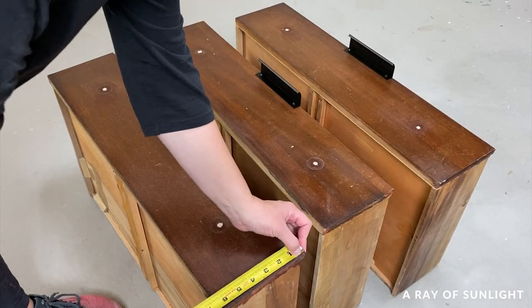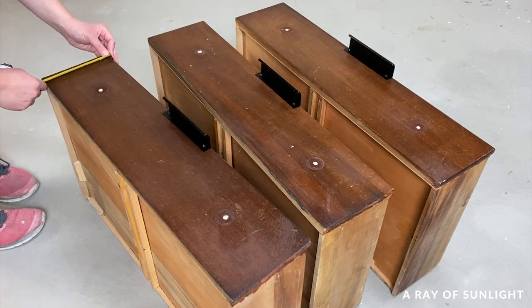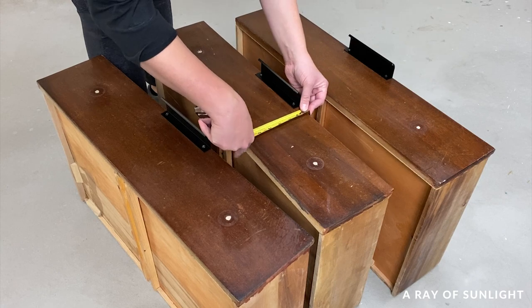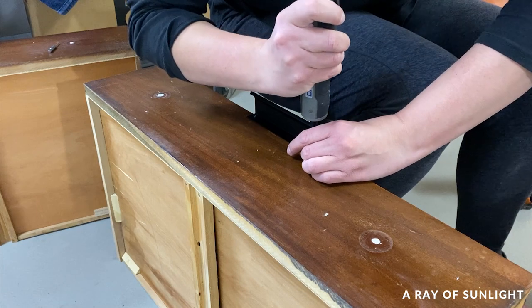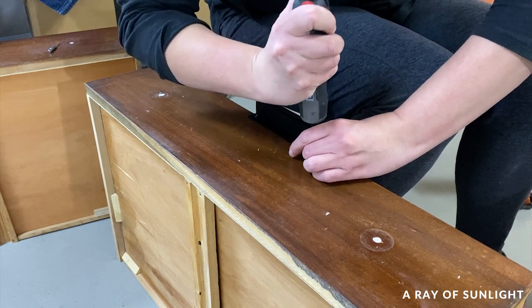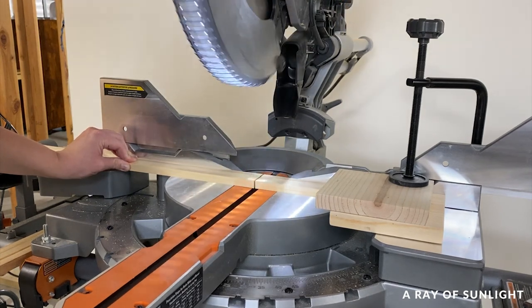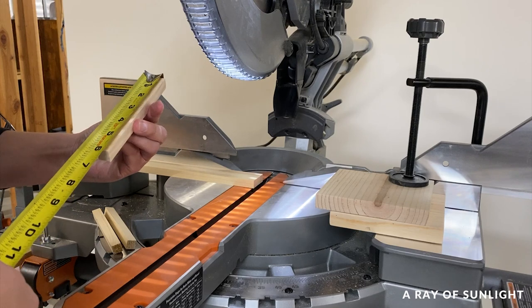When we got home, I measured the drawers and luckily managed to realize that I needed to account for the new hardware before I could cut the wood. So I put the new hardware on and then measured again. Then I cut the wood dowels with my miter saw — I clamped some wood down onto the saw to make sure I cut them all the same length, and I cut them in groups of three.